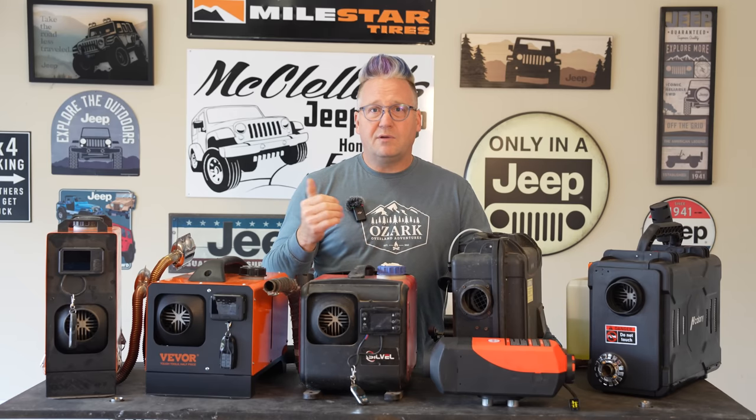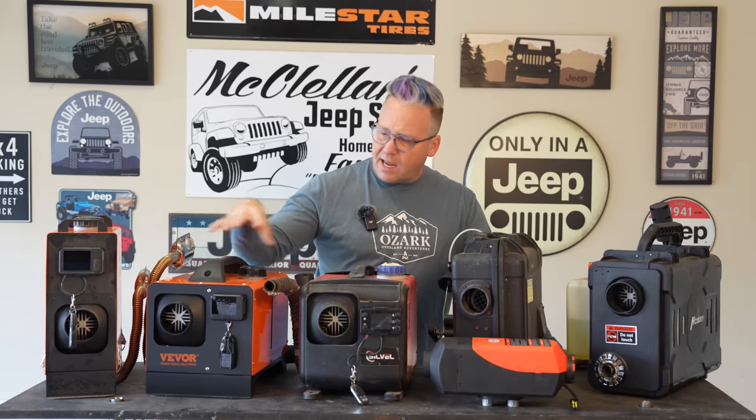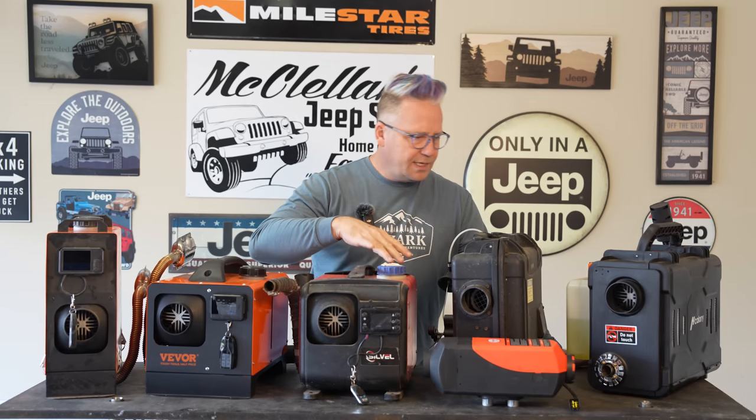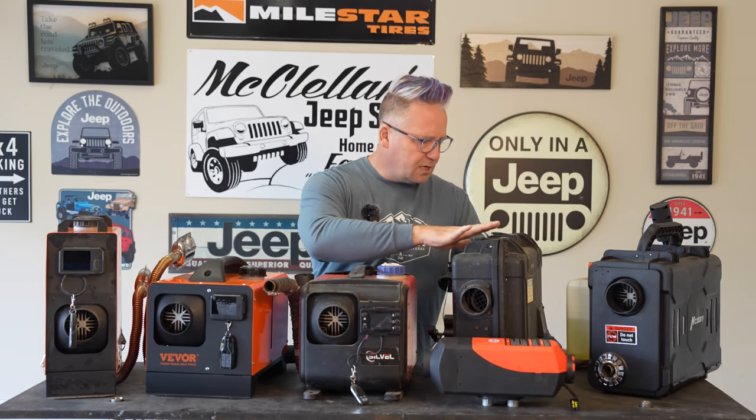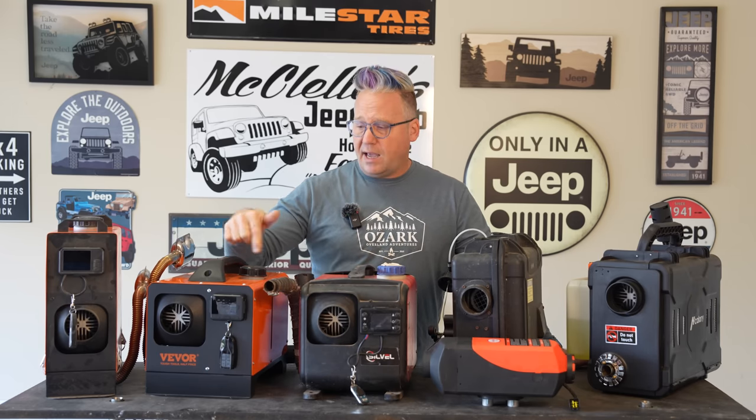They also go through propane pretty fast. You cannot last a night with a green one-pound propane bottle. Which brings me to pro number two — these are really fuel efficient. Most of these have just over one gallon tanks in them. I can very easily get two nights out of these tanks. That has never been a problem.